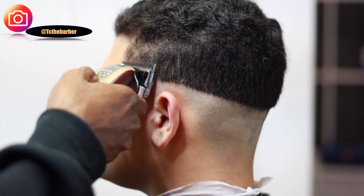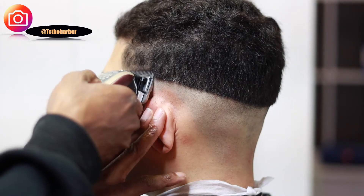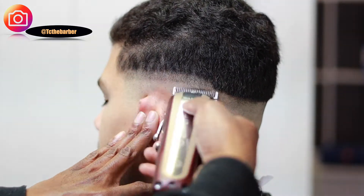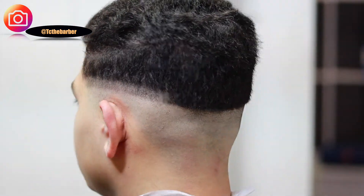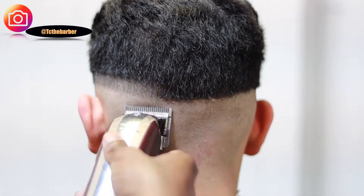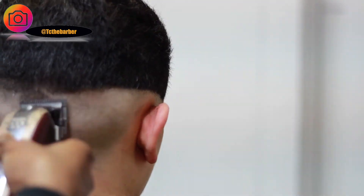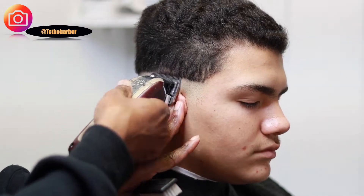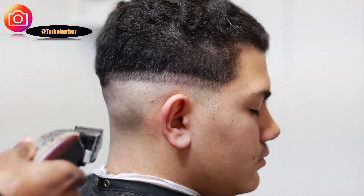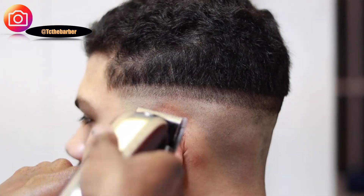With the Wahl Legend with the lever all the way open, I'm gonna go ahead and set in my first guideline going up about a half an inch around the entire head. Now that we got the first guideline set in...